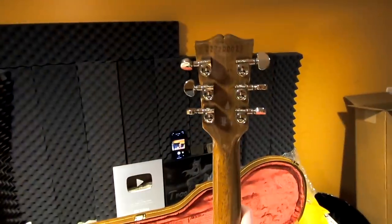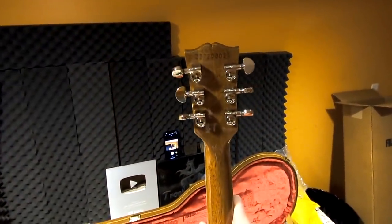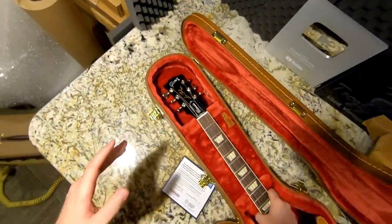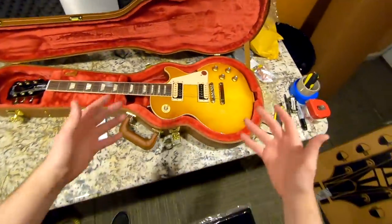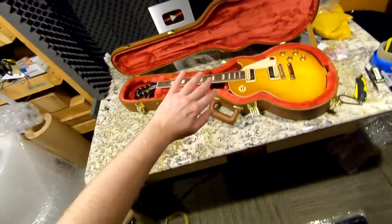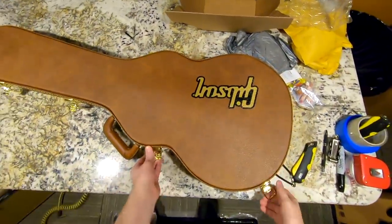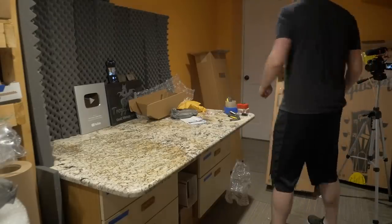This one was made the 272nd day of the year 2020. It looks like the tuners were installed a bit crooked — for quality control, perfectly lined-up tuners, no finish issues, and correct pickups are all fair game to call out. Hey Gibson, you need to work on that a little bit. But nothing to ruin my Christmas over.